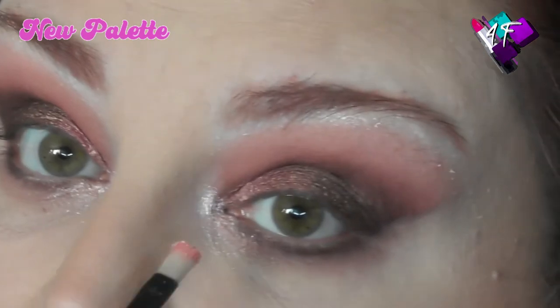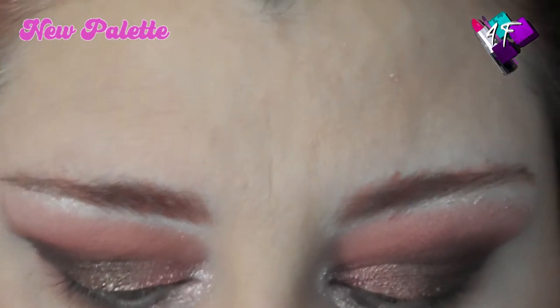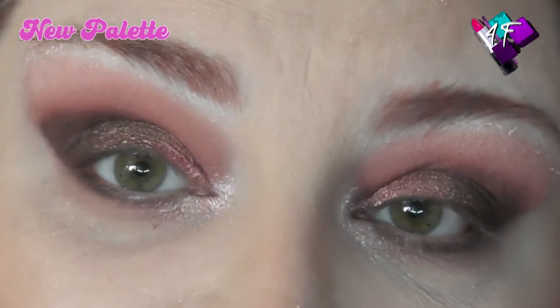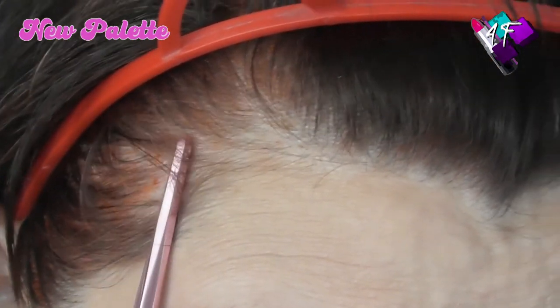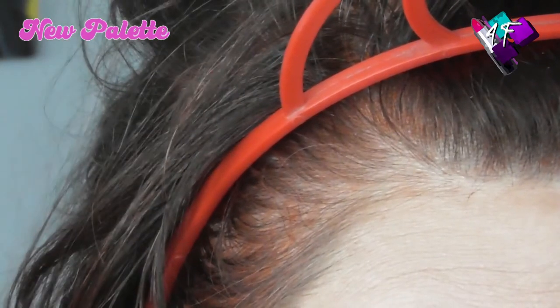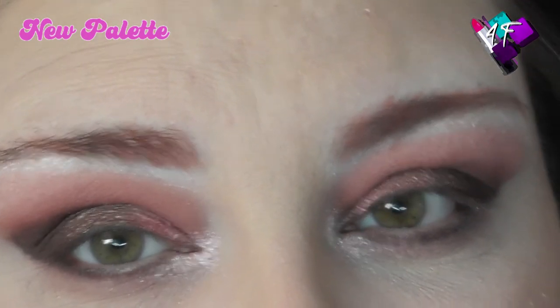Do you know what? I think this might actually be light enough to use as a face highlight as well. Right my lovelies, enough silliness. I'm going to pause you one last time. I'm going to chuck some highlight on my face, mascara, lippy, do something with the hair. I chucked a semi-permanent dye on because I was fed up seeing the greys - it has tinted them a rather nice apricot shade, which I'm quite happy with actually. I shall be back with my finished look and my first impressions on this palette.